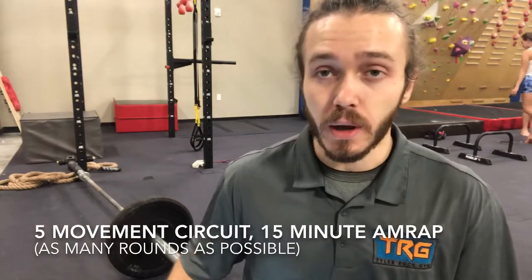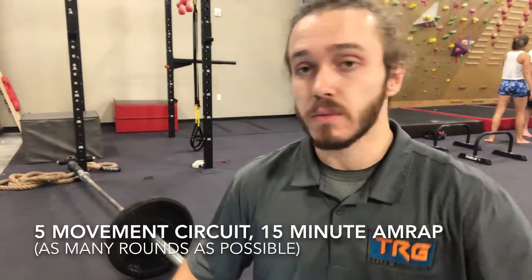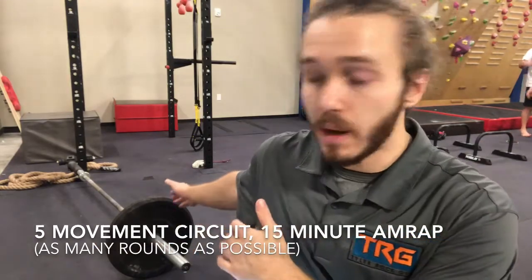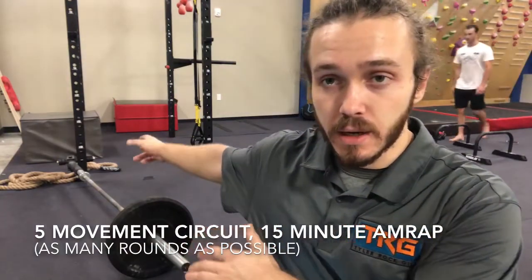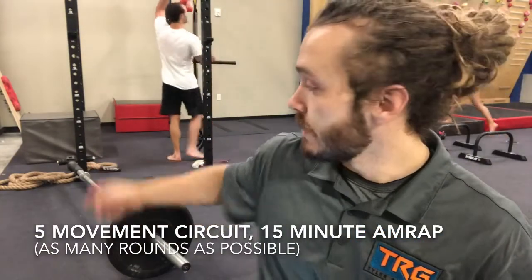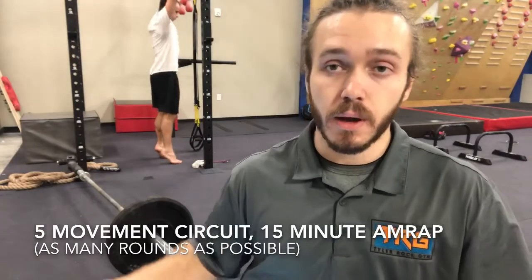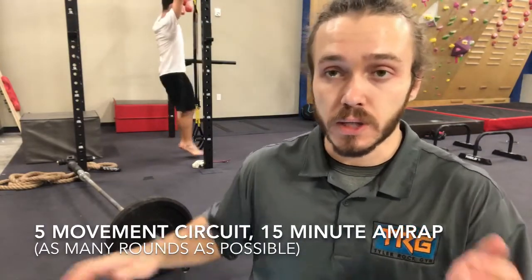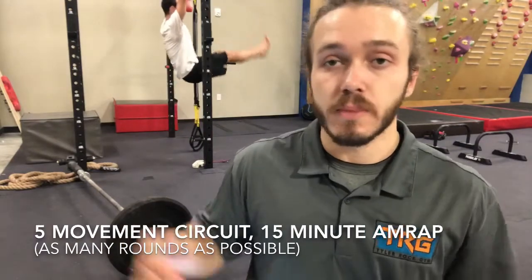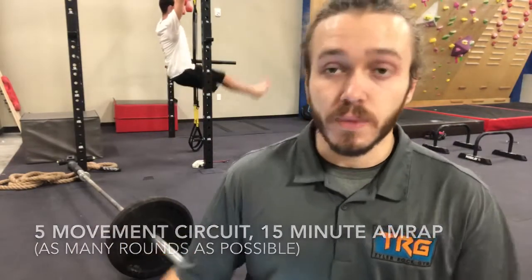With that said, we're going to go ahead and get into the exercise demonstrations. This whole workout is centered around the landmine, which you see laying behind me here connected to the rig. There's the barbell and the barbell is in the landmine over there. All five exercises in our circuit today are going to use that landmine, so you just get that barbell stuck in there, put some extra weight on it if you need it, and then you can get going with your workout.